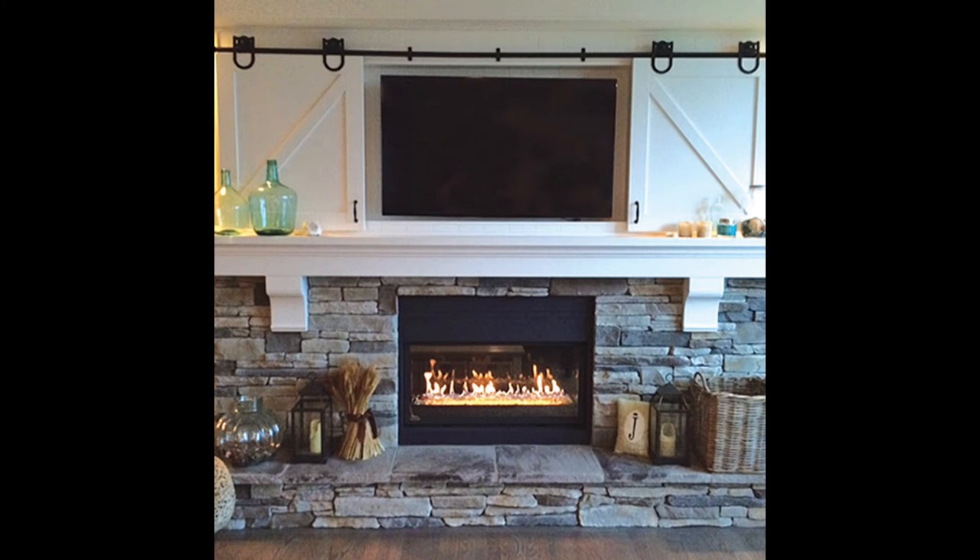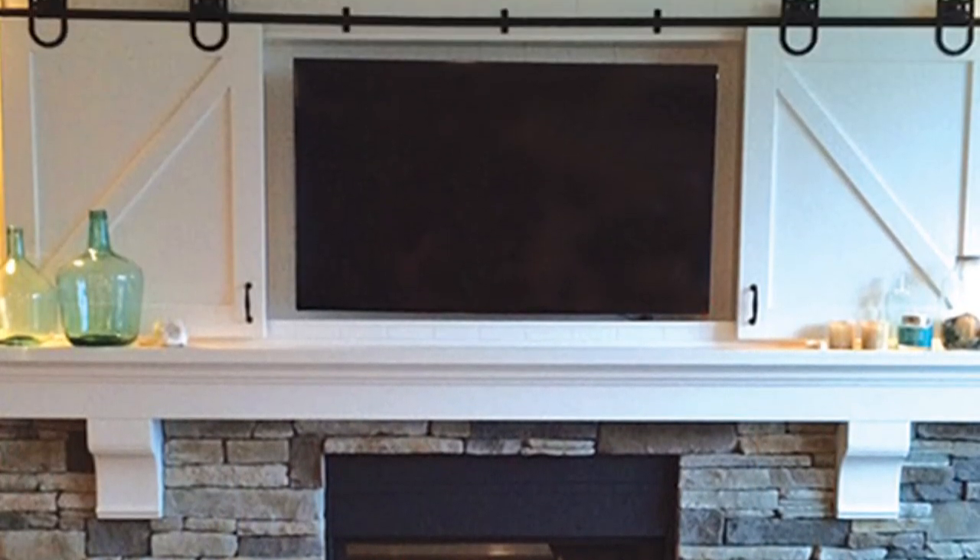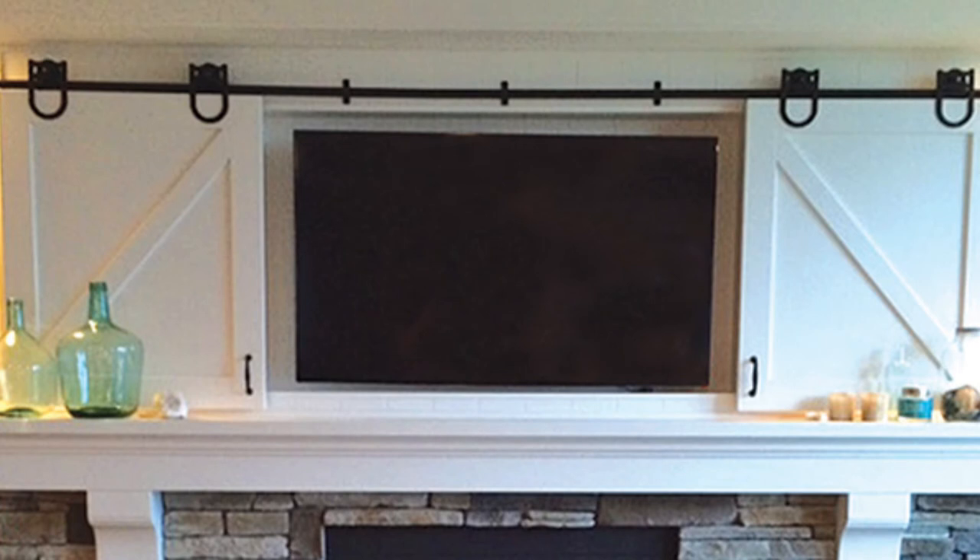This is really pretty — all the good ideas people come up with to use barn door hardware. Here they're using the Rushmore roller profile on a round rod, which looks really nice. And this is a Knapp and Vogt product concealing a flat screen TV on a fireplace mantel — a nice idea.